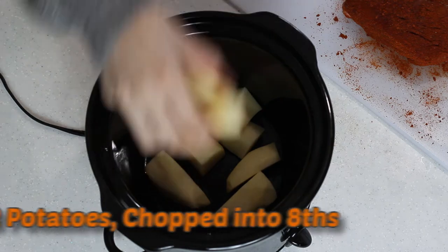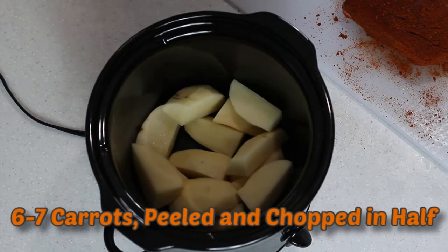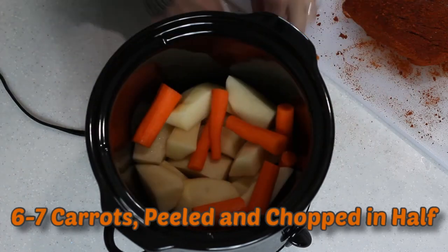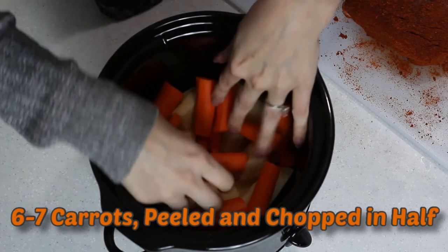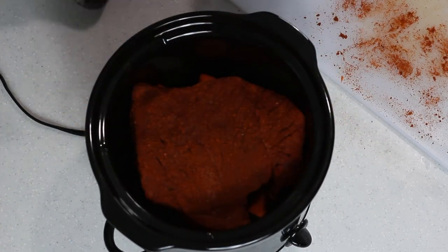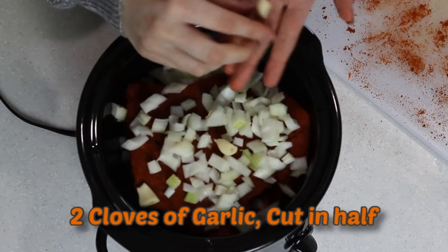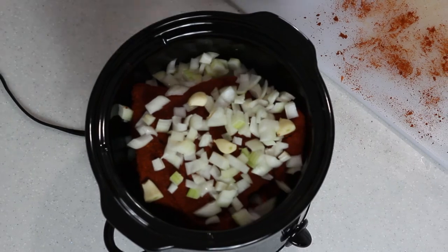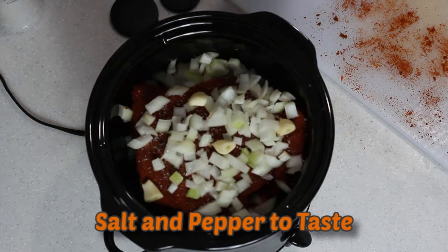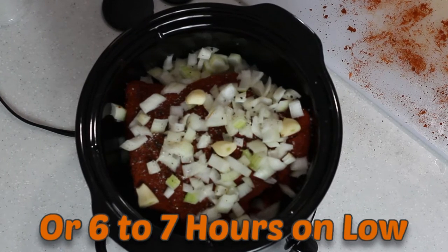In an empty crock pot, I'm going to put two potatoes that I've diced into eights, plus about six or seven carrots that I peeled and cut in half. That's going to be the vegetables and the starch so your roast can sit on them — they'll cook a little faster on the bottom where the heat is, and the roast will slowly cook on top. Place the roast down, then layer on a diced medium onion and two cloves of garlic cut in half so they can sit on there as well. Give everything a good twist of sea salt and some black pepper. Now plug it in, set on high, and in about three to three and a half hours we can check it.